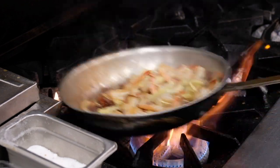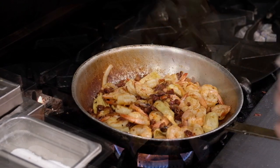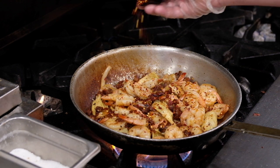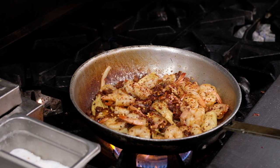We're going to cook it for about another minute and a half, and then we'll make our sauce. Next, we're going to add our chili flake. Depending on your spice level, it depends on how much you want to add. I like mine a little bit spicy, so I'm going to add a decent amount.